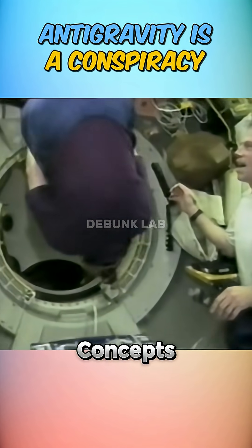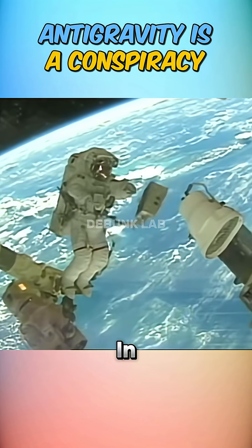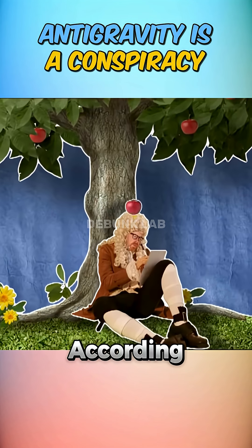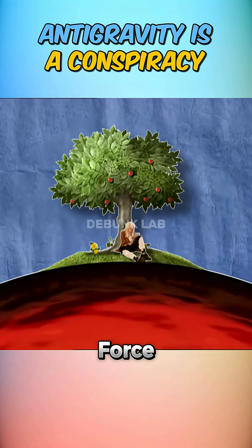Antigravity is one of the most fascinating concepts in science fiction. But is it even remotely possible in real life? Can you actually flip a switch and cancel gravity? According to physics, two masses attract each other — like Earth and you — and that force is called gravity.